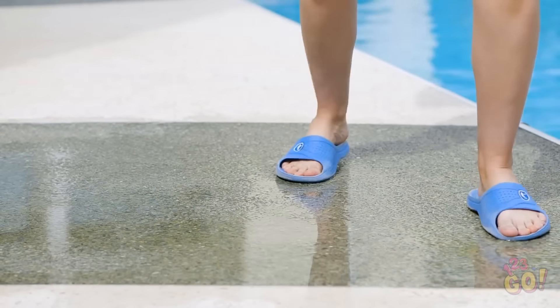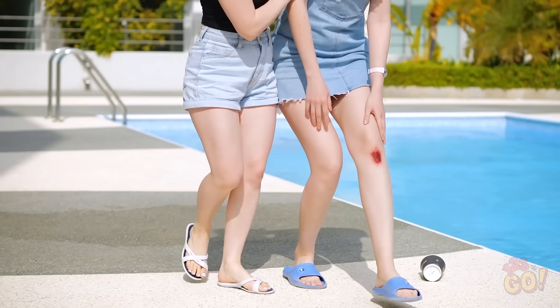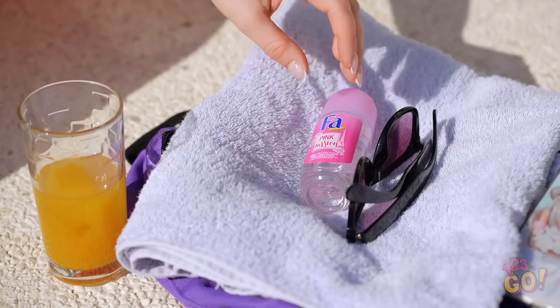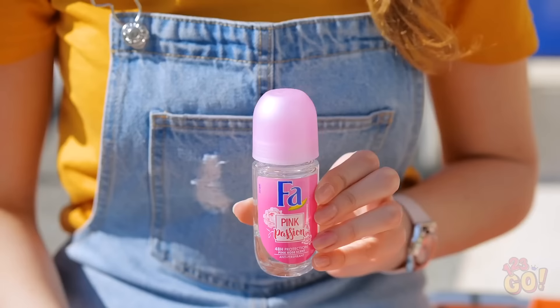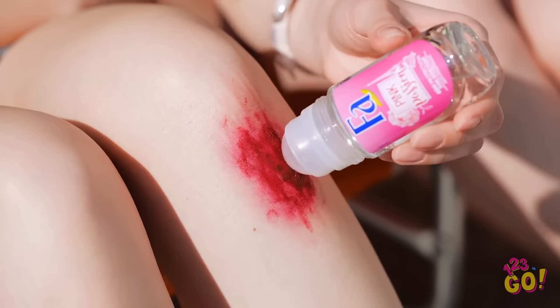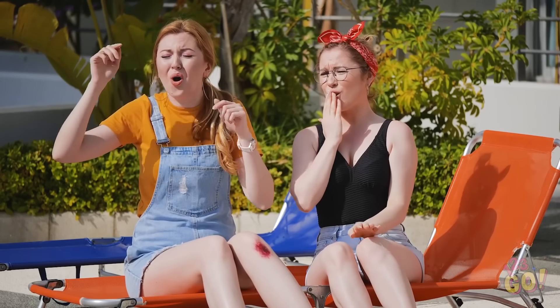Hey Annie! Over here! Whoa — yikes! That had to hurt! They should put up a warning sign or something! It really stings! That thing is gnarly and it feels as bad as it looks! Try putting my antiperspirant on it! It's worth a try, I guess. Just roll it right on there! Hey, it doesn't even sting! Don't walk that way! Oh, down she goes — another one bites the dust. Let's go save the day!